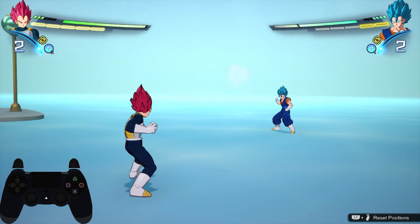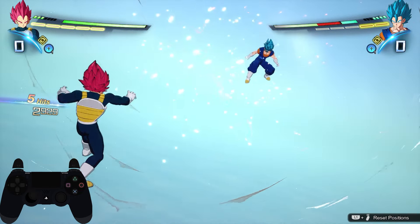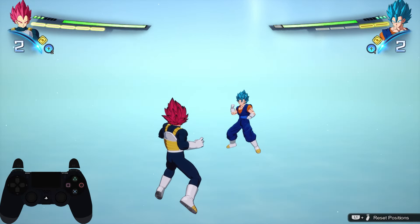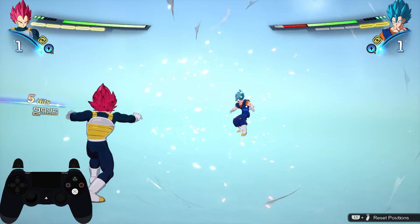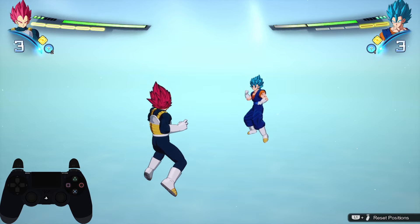Then you want to go for a short dash behind your opponent, but you have to slightly delay the input so that your enemy isn't in the stepping barrier. Don't hold your direction directly forward — it should be diagonally forward to either left or right. If you click dash too quickly then you'll be in the stepping barrier and you'll do a stepping instead. After the dash around him, immediately go for regular ki blasts and then you can go into any melee string you want.